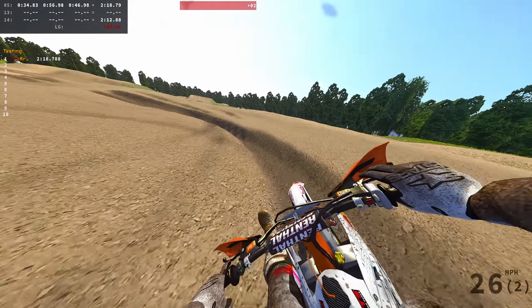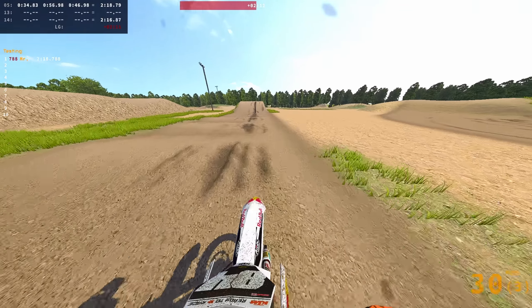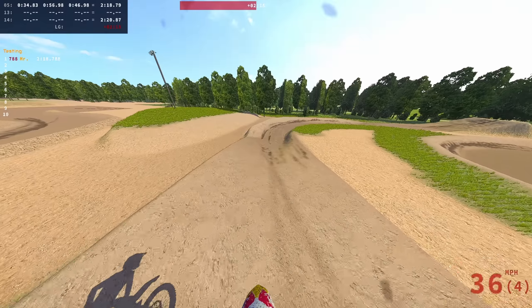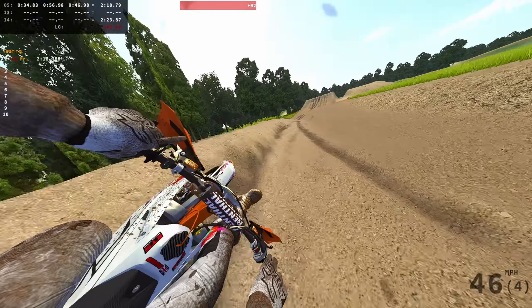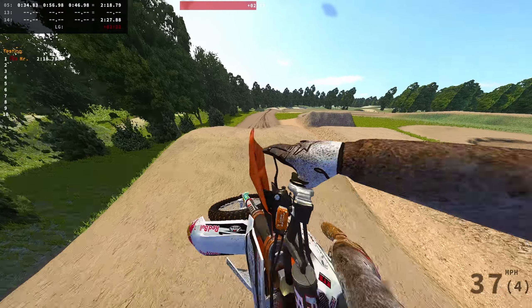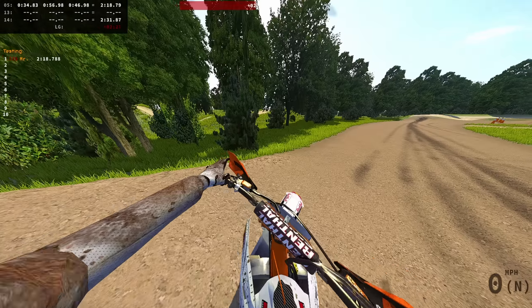Rail this corner — oh man, I just lost the front end. It's so deep! Oh my god — should I land that? That would be crazy.